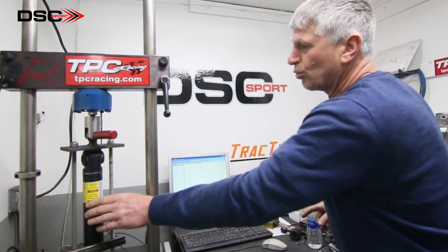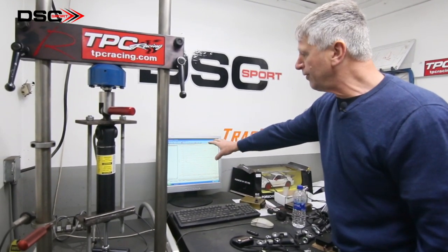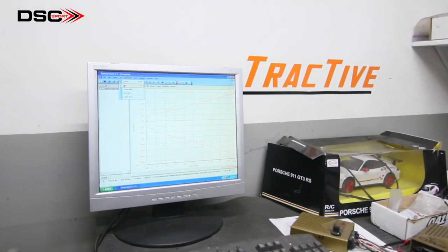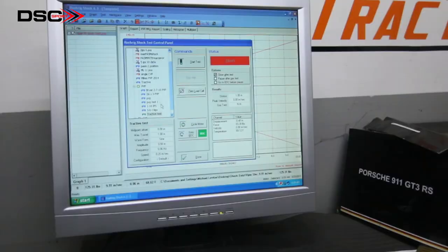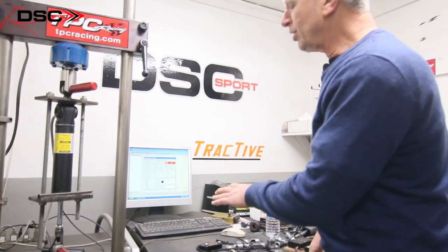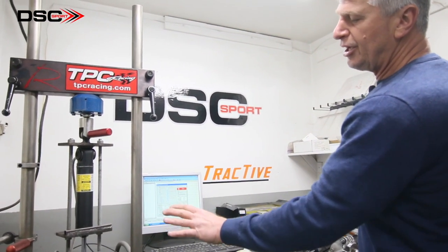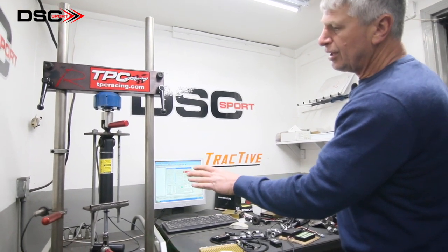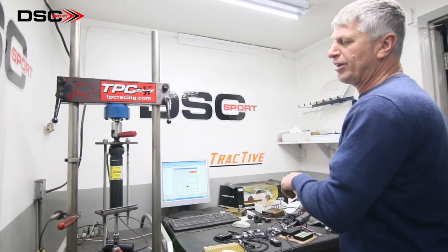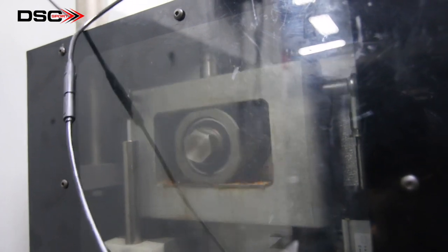This is a graph that I just ran on the stock Viper shock, and this is what we're going to call the soft range of the shock. Right now I'm going to go ahead and test a mode in which we are going to create a different control strategy. The way we've got the test worked out, we are going to be operating the shock through a multitude of strokes per inch — a very accurate depiction of the true velocity of the shock.